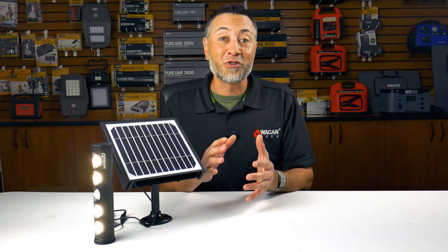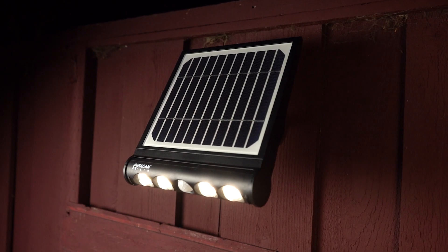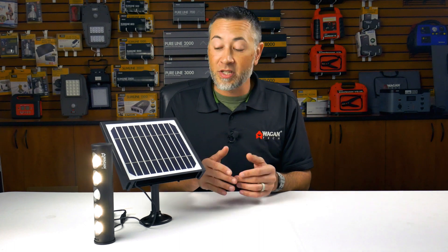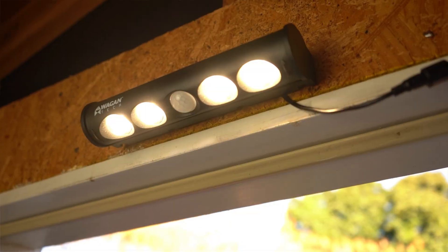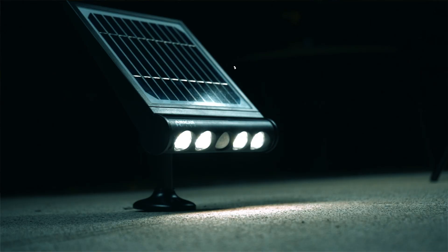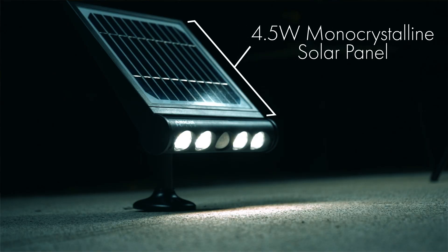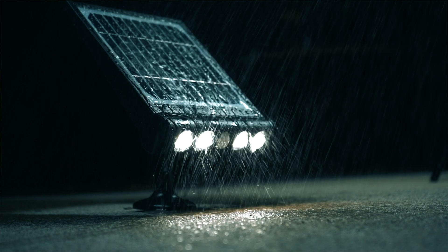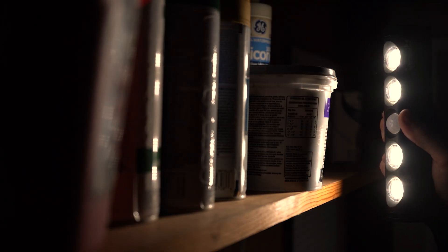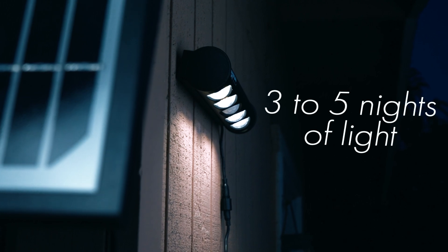This light has some amazing features built into it. It can be used as a single unit or detached as you see it here. It has different motion functions, a nine-foot power cord, and can be mounted inside or outside. It features a 4.5 watt monocrystalline solar panel and is completely waterproof with its IP65 rating. The 14.8 watt hour lithium ion rechargeable battery is replaceable when needed and can provide three to five nights of light on a single charge.